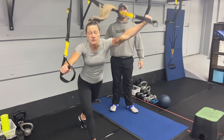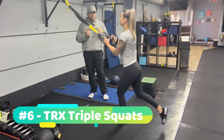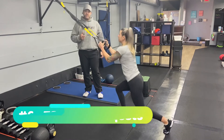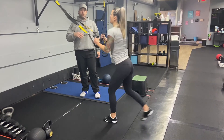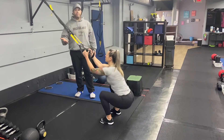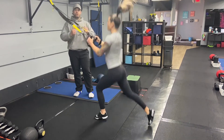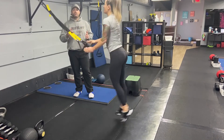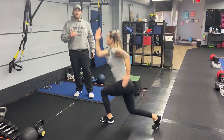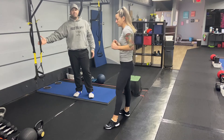Our last exercise of the day is our triple squat. You can start with the suspension trainer, elbows at those ribs. We go lunge, lunge, squat — so it's two lunges, one on each leg, and then a squat. If you want to take it up a notch, you go lunge jump, lunge jump, squat jump. Really use those suspension trainers to pull you up so you can get high here. You can also do those without the suspension trainer if you're feeling strong, and then modify back to the suspension trainer as you're getting tired.